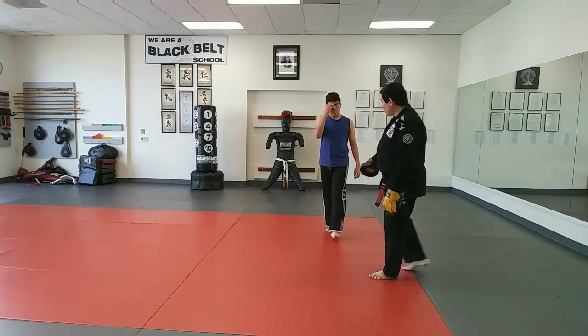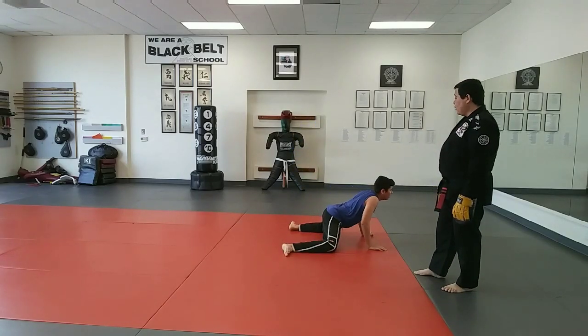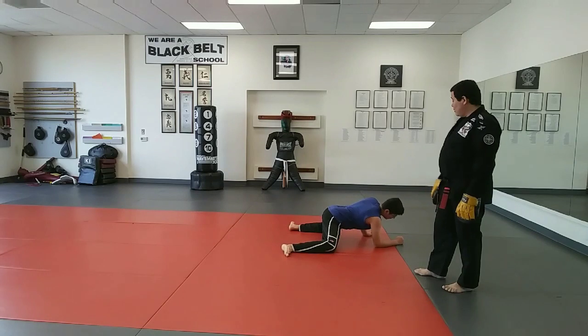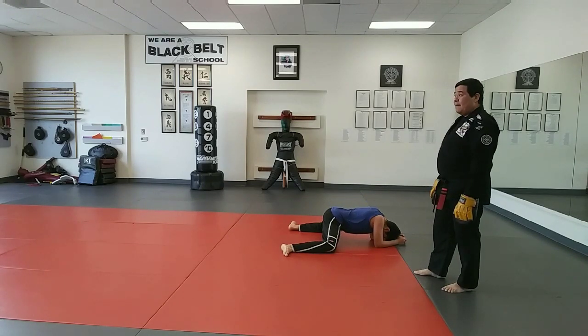Ten seconds break, then stretch, there you go. If you don't have this one, you can repeat it, no problem.